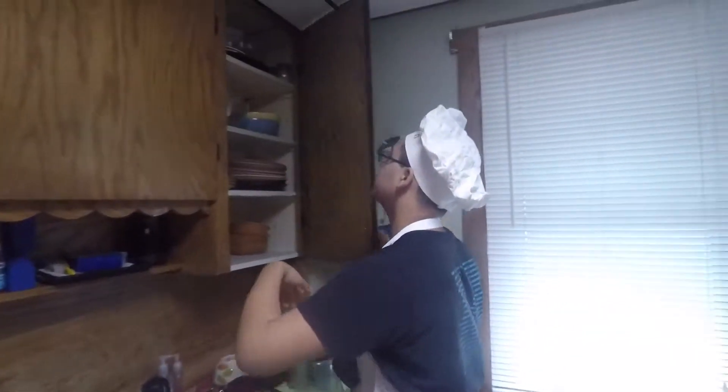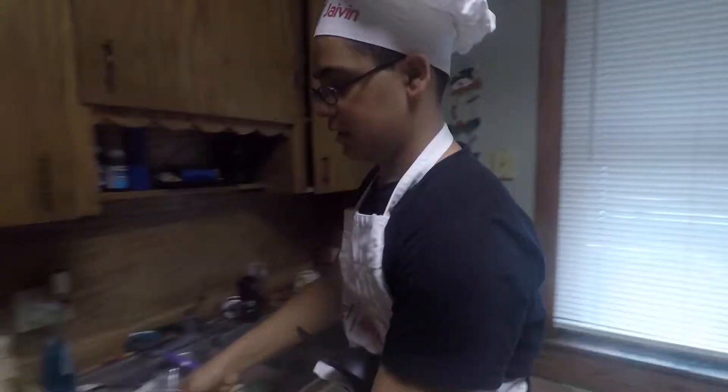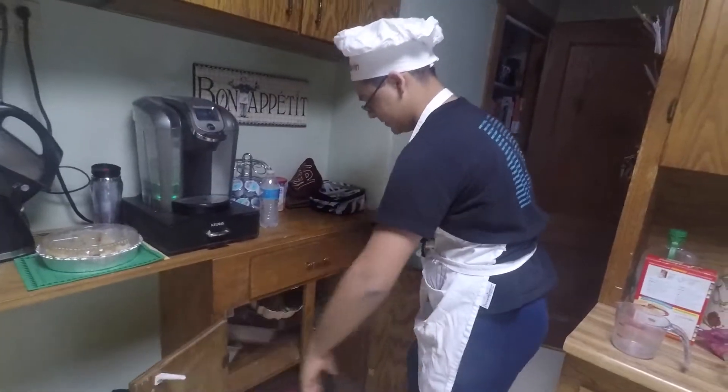That's Javen's mom right in the top corner. Okay, let's see. We need, first, we're going to need this. Second, we're going to need a bowl — a bowl for mixing. That one looks pretty nice.